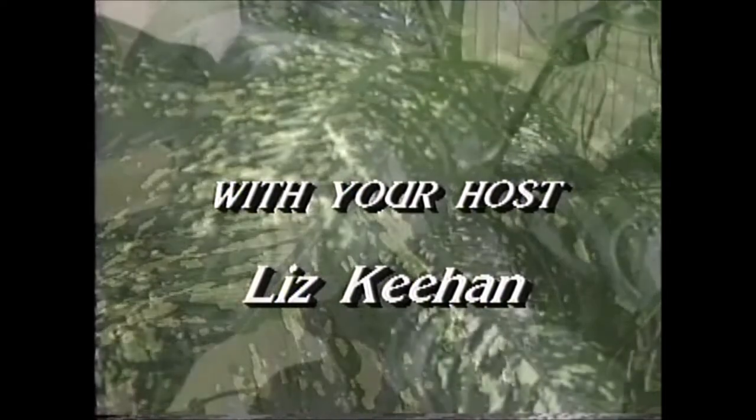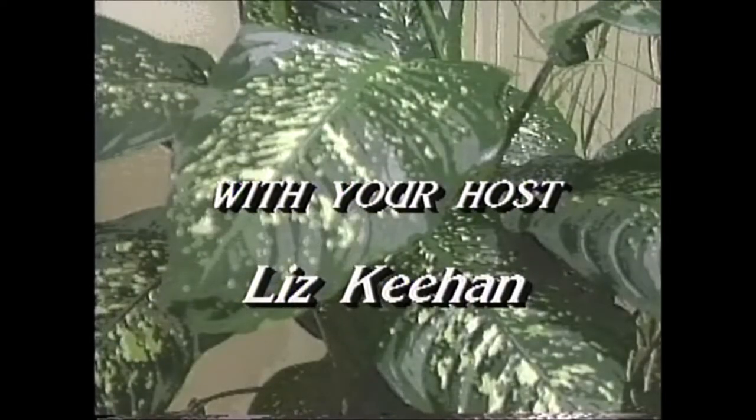Hello everyone, welcome back to my channel. Hi, I'm Liz Keehan and this is the Indoor Garden. I'm really excited about our show today. We're going to take a look at some of our successes that we've had from some plants that you've seen in previous shows.